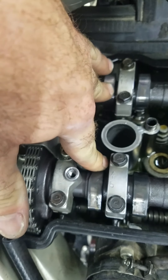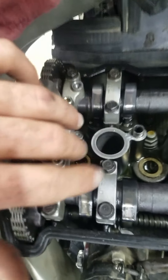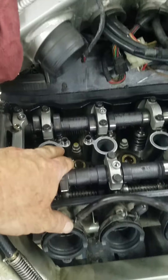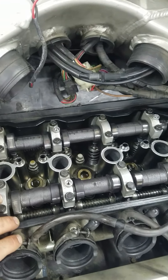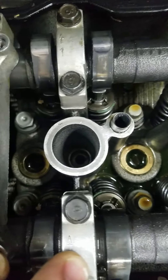I also went ahead and got some new spark plug tube seals because they were pretty hard and I don't think they were sealing very well. I had the spark plugs out of all four cylinders to make it easier to rotate, and I put it in third or fourth gear to keep it simple. But that's pretty much it — hope it helps somebody.